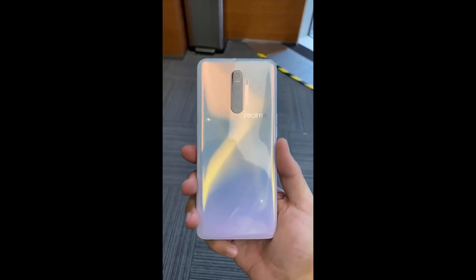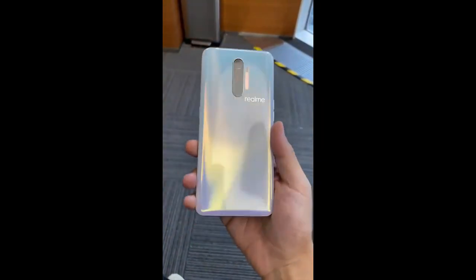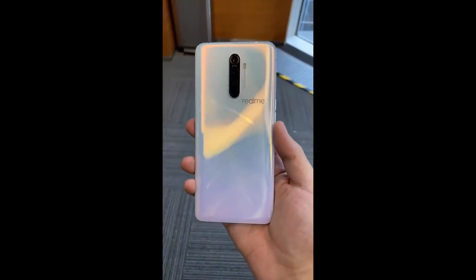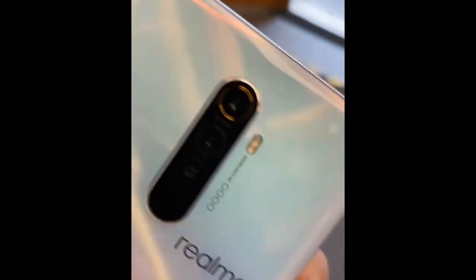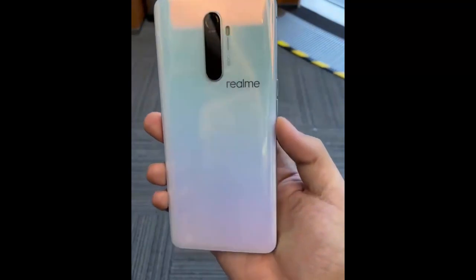We are looking at the white colored variant of the X2 Pro, which is similar to the pearl white variant of the Realme XT. But unlike the XT, the X2 Pro has its quad camera setup placed in the center, with the Realme logo sitting horizontally below the cameras.